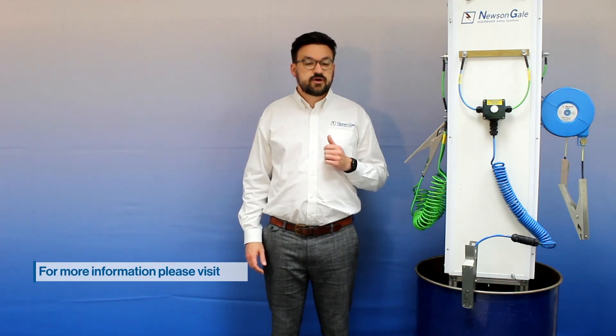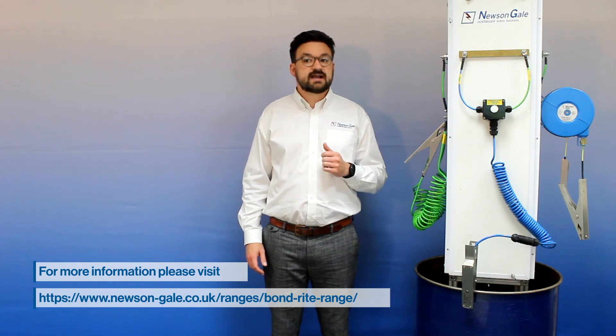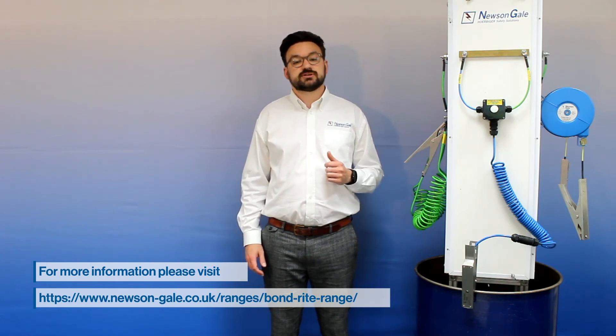All Bonwright units supplied with a battery are powered by an intrinsically safe 9 volt lithium battery that powers the unit for up to six months for equipment grounded six hours a day. If process applications require grounding for longer, we recommend our mains-powered option, the Bonwright remote EP.